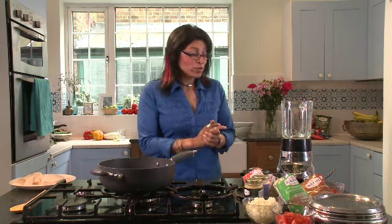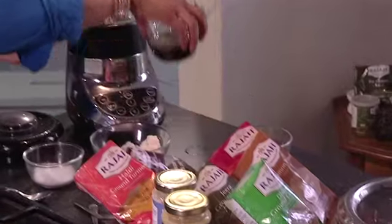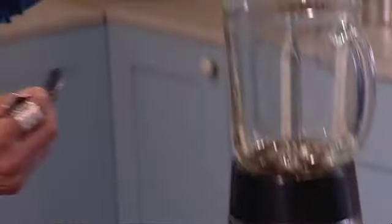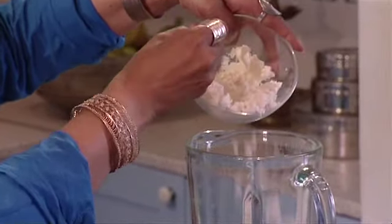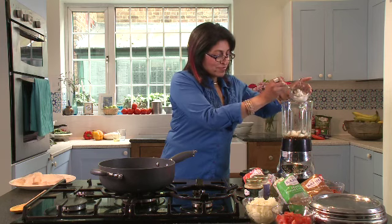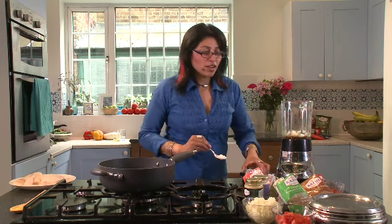I'm going to show you how to make a Goan fish curry. First off I'm going to make my spice blend with my spices and a few ingredients: tamarind water, a bit of creamed coconut, some sugar, and now my spices.